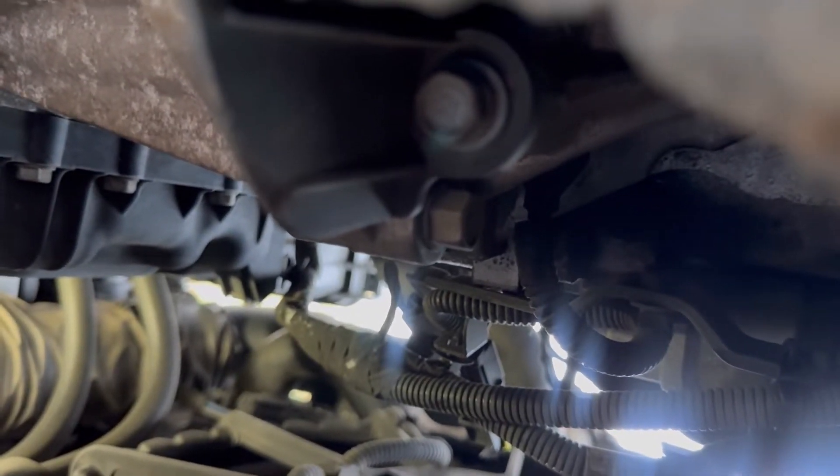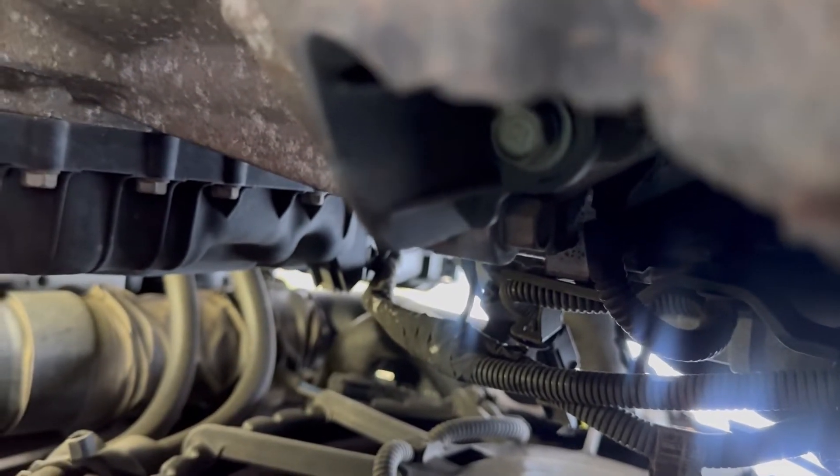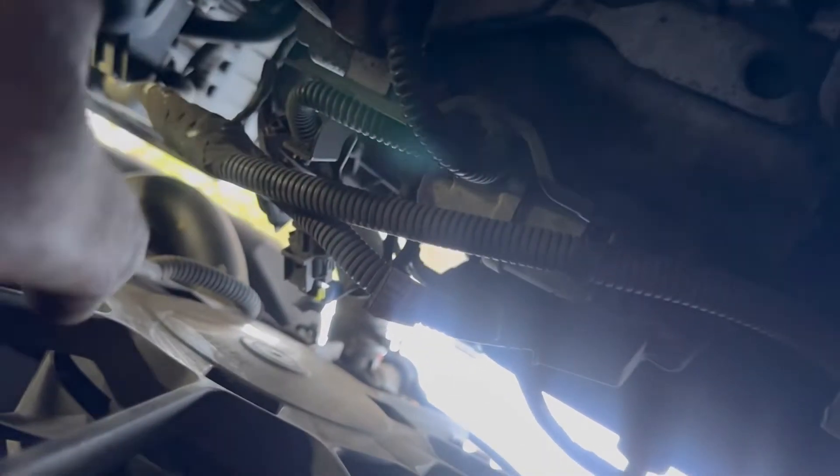So the reason why I'm changing this sensor — I'm getting a code for it. Before I checked it, I noticed it was running while at a stoplight and it just randomly died. The RPM jumped to zero before it even died, and then the engine died. So that's why I'm replacing it.